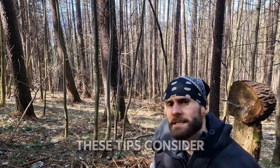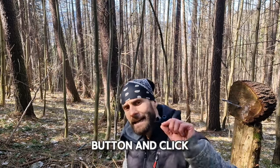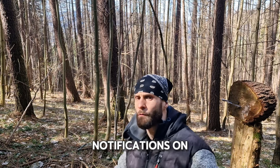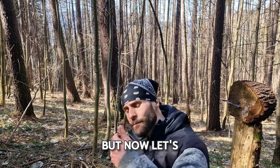If you appreciate these tips, consider subscribing, smash the like button, and click the bell icon to turn on notifications so you won't miss future videos. But now let's move to another tool.